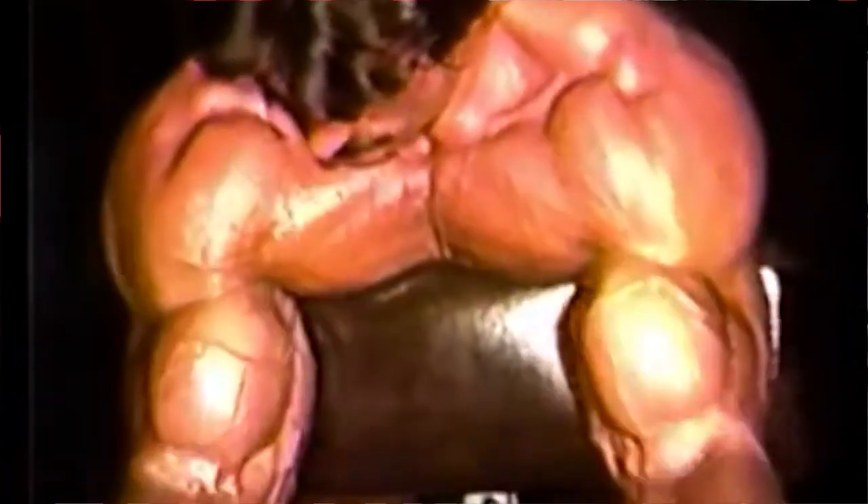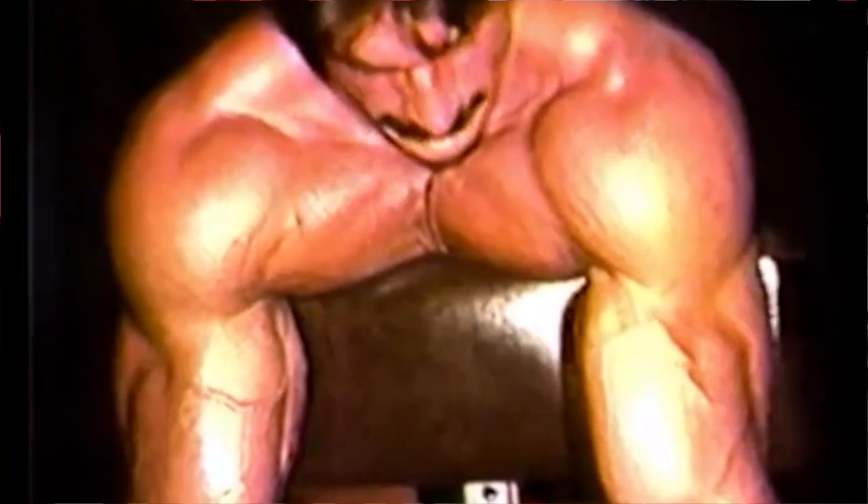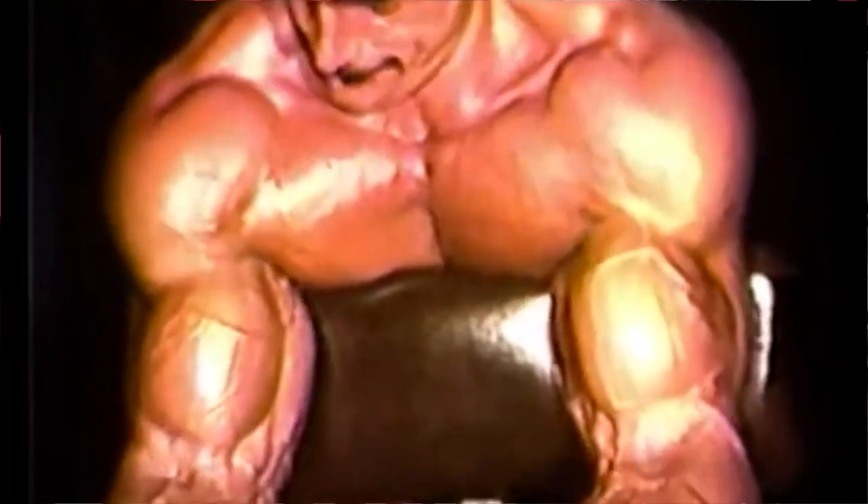You will start by training once every four days on a four workout protocol. If you start on a Monday, that means you wouldn't train again till Friday. After Friday, you wouldn't train again till Tuesday, then Saturday and so forth — once every four days.